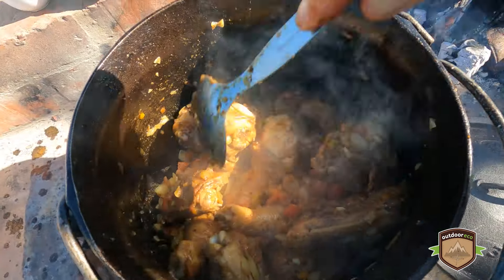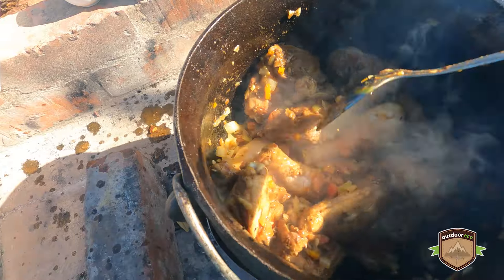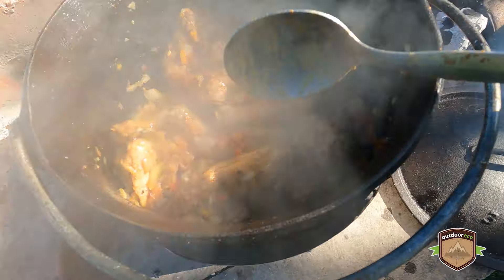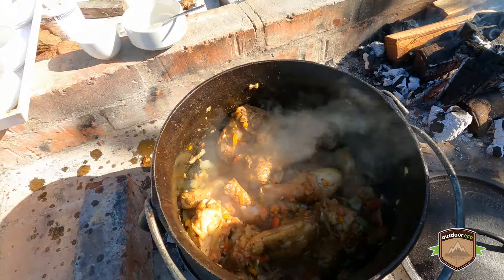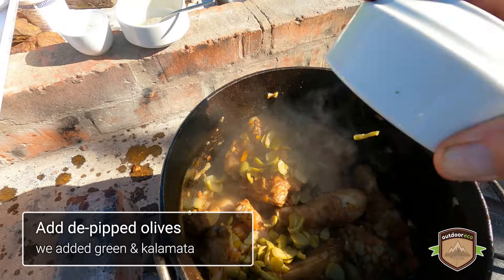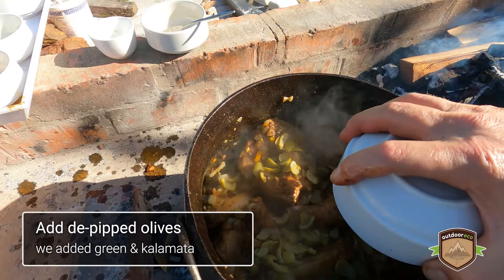Then we spoon in the spices over the meat and stir them all in together. Next up we're going to be adding olives — we've de-pitted the olives, so these are pitted olives.